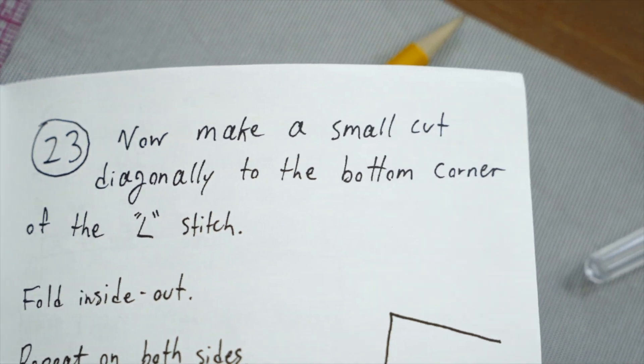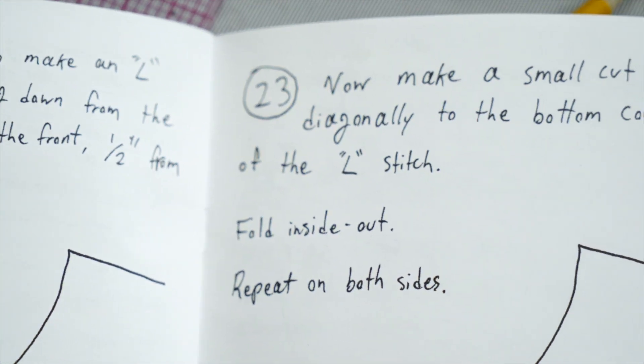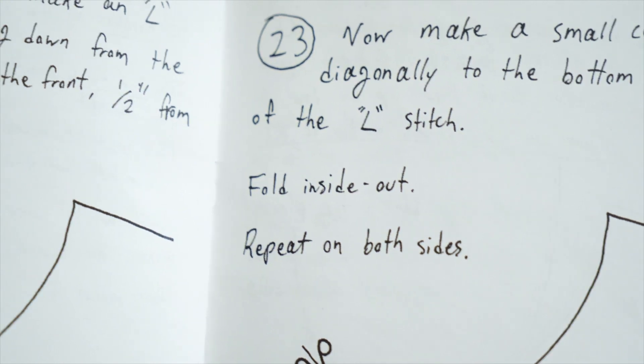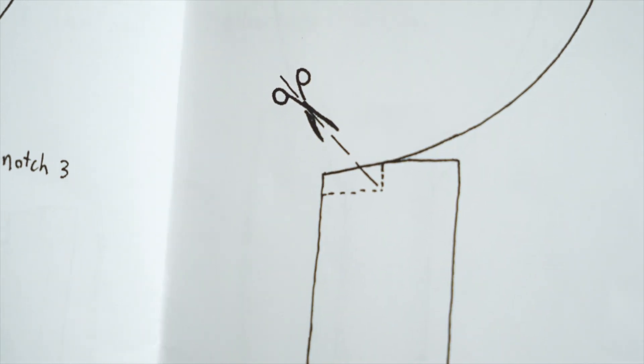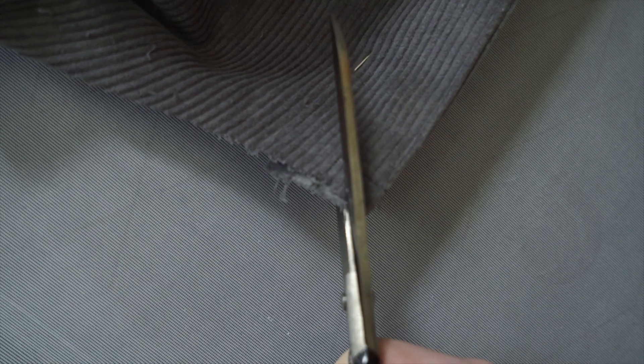Done and dusted - there's that little L for whatever reason. Now it says to make a small cut diagonally to the bottom corner of the L stitch, fold inside out, repeat on both sides. I have zero clue what that was for and now I'm scared I messed something up. I may just not do that step yet on the other side until I understand what it's for.